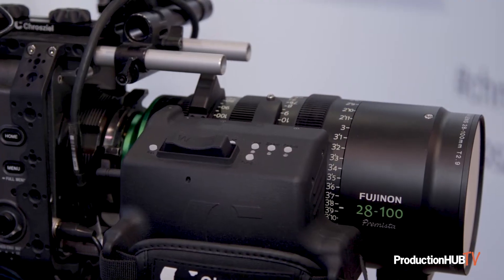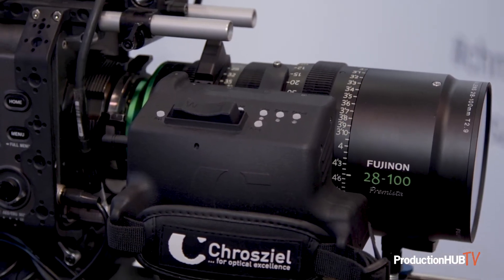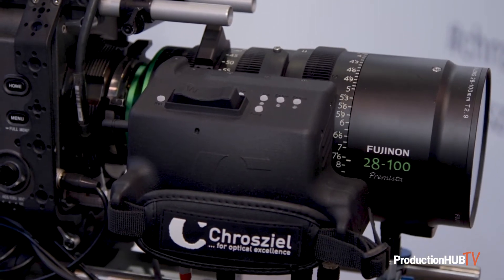We're showing this for the first time at NAB and it's all hooked up. This is the production model and it will be available shipping at the end of May or early June with our current schedule.